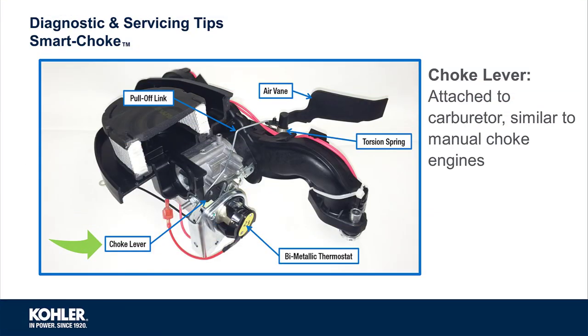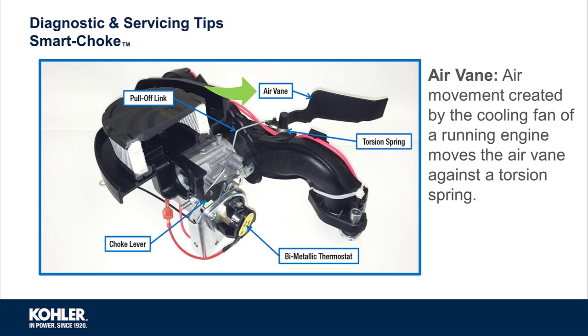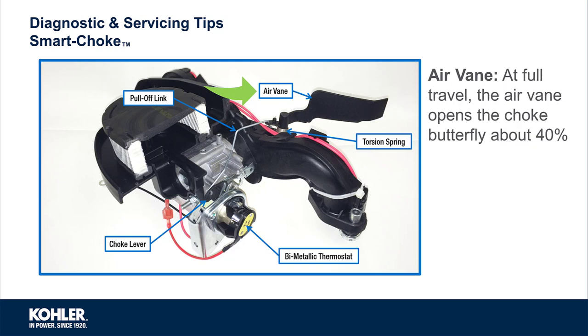The only choke lever in the Smart Choke system is attached to the carburetor, similar to the carb of a manual choke engine. The pull-off link connects the choke lever to an air vane. The air vane uses airflow generated by the cooling fan to move against a torsion spring. At full travel, the air vane opens the choke plate about 40%. It's important to remember the air vane is not designed to fully open the choke — only to open it about 40%, as soon as the engine is running.